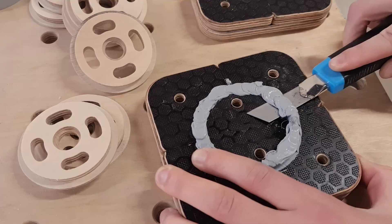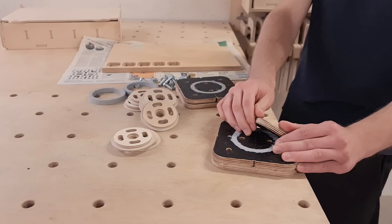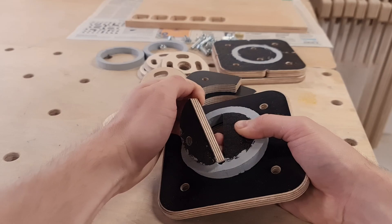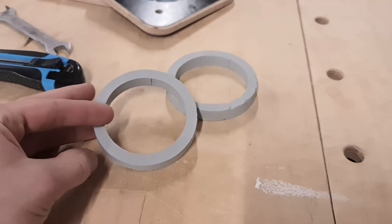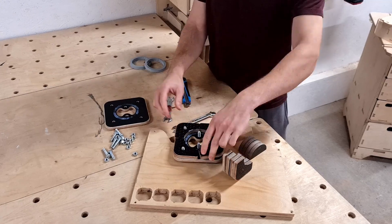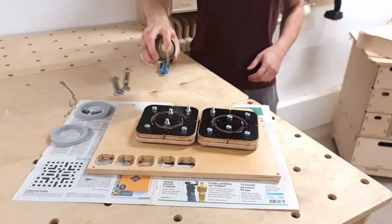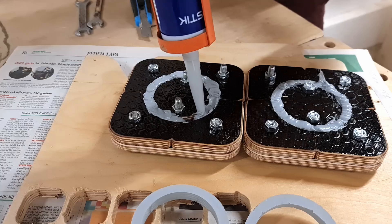Two days later I could remove the screws, cut off the excess rubber with a box knife, and take apart the mold. The outside corners were easy to remove, however the centerpieces required more force. But shortly we have the first two rubber discs for the caster project. Before cutting the new caster wheels we have to make two more rubber discs, so I respray the mold with WD-40, reassemble the parts, and inject some more sealant.